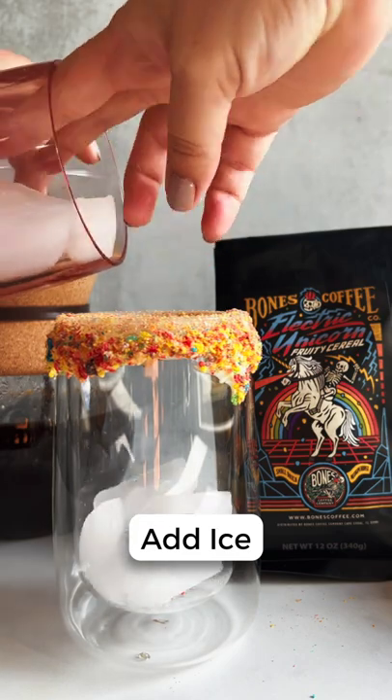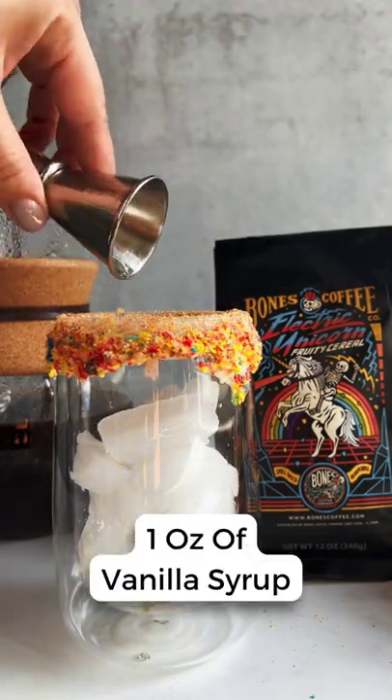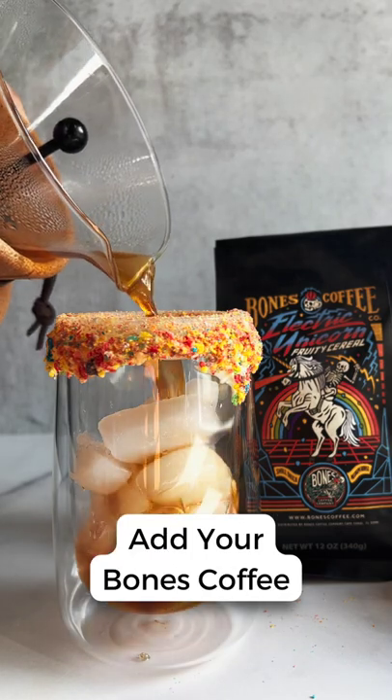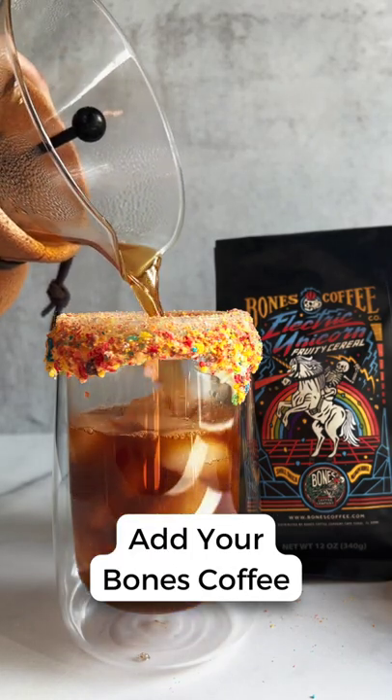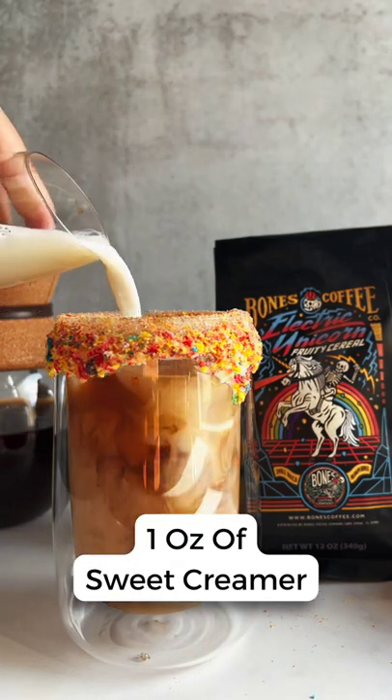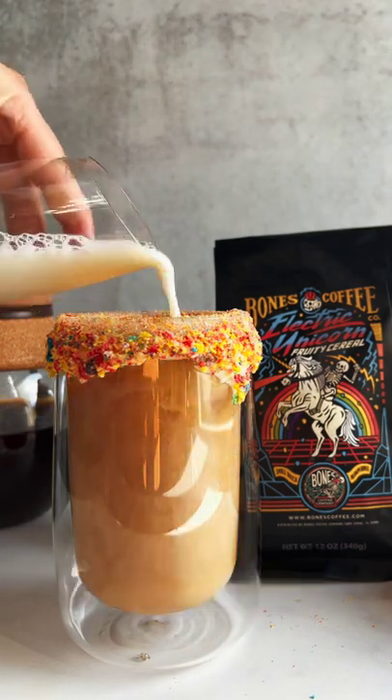Add ice, one ounce of vanilla syrup, Bones Coffee electric unicorn that you just brewed, one ounce of sweet cream creamer, and enjoy!